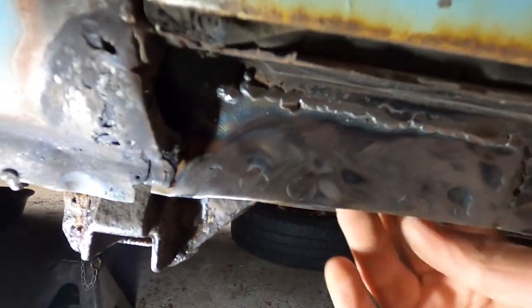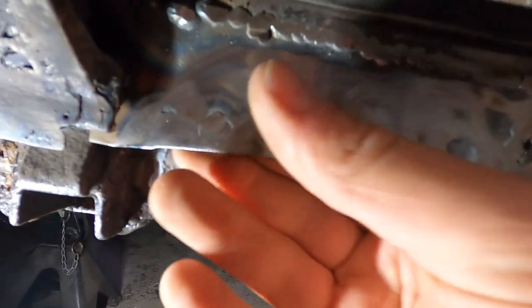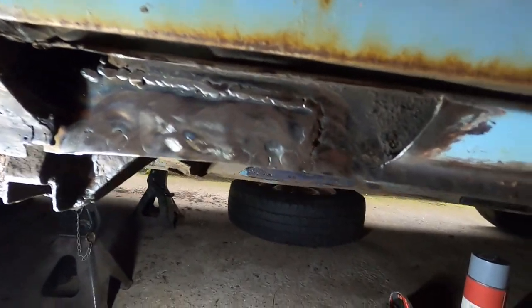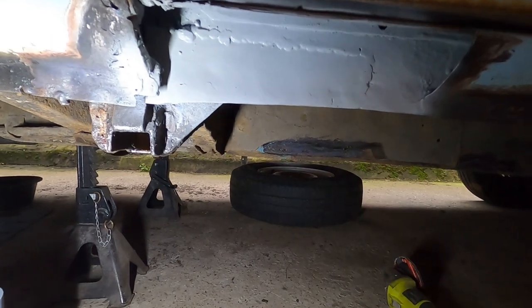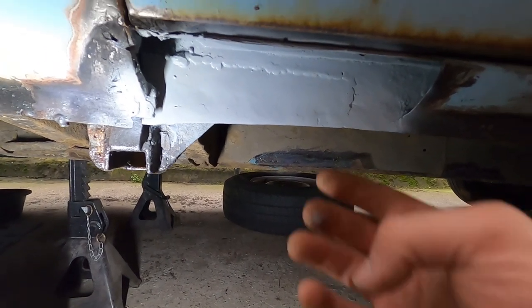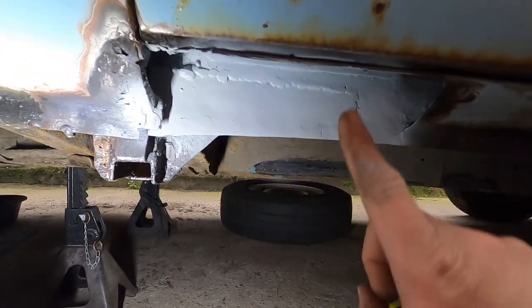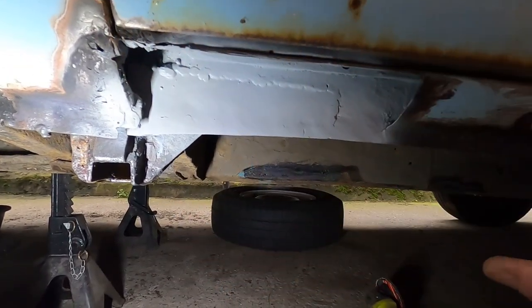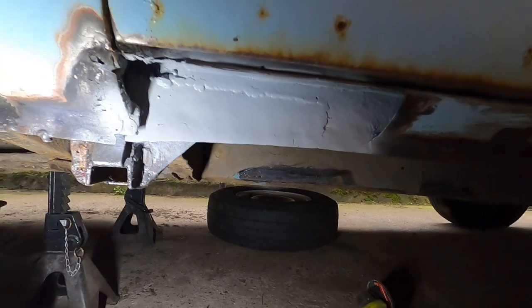I'm pretty happy with that. It's nice and solid. I feel like it's good and structural again, which is really nice. There we have it — some nice etch primer on there to keep the rust at bay, then we'll put some seam sealer on there and tidy it up so I know it's good inside. And then we'll sort this piece out.